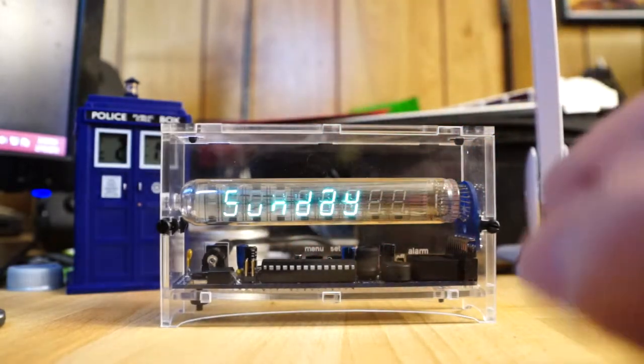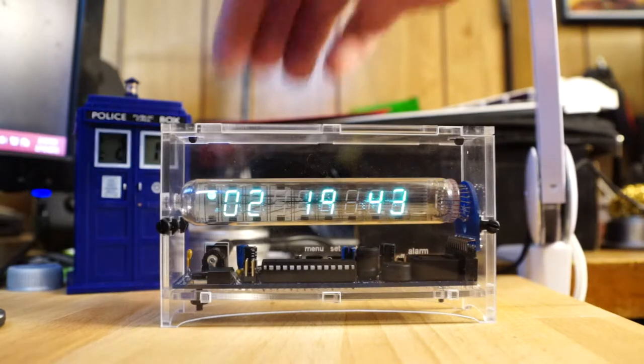And if you press any of the buttons back here, it'll show you the date and the day of the week.